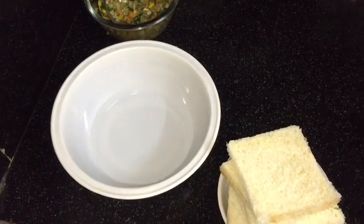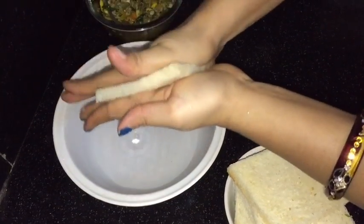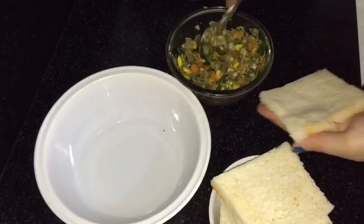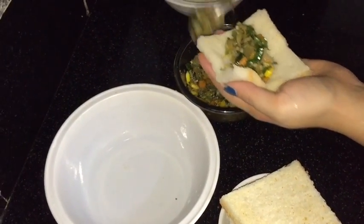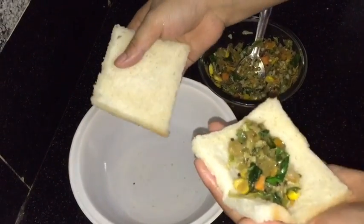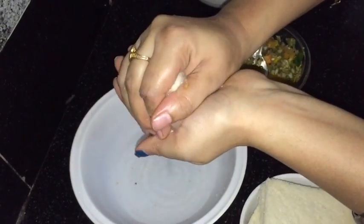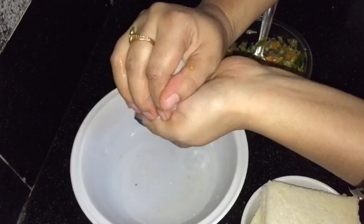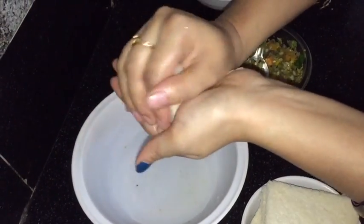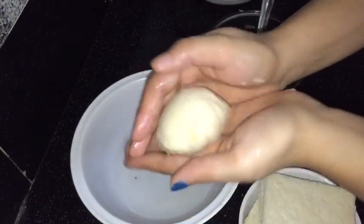Take your bread slice and dip it into water. Press your hands and remove all the extra water. Put the vegetable mixture on it and cover it with another bread slice. Now give it the shape of a ball and by pressing your palms remove all the extra water. This is ready — I will make all the balls like this.